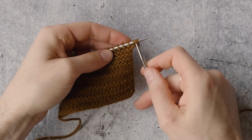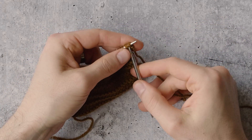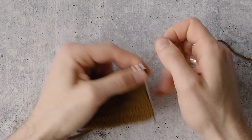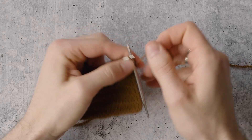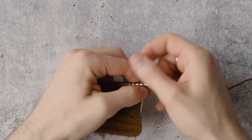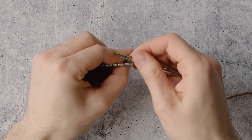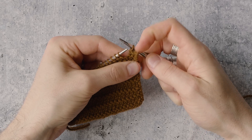Now we're going to bind off four stitches, and this is just a regular bind off. The first stitch is that second one you just cast on. Knit it, knit the next, bind off one, knit the third, bind off two, bind off three, and bind off four. And you see we've got this little picot that we made there.